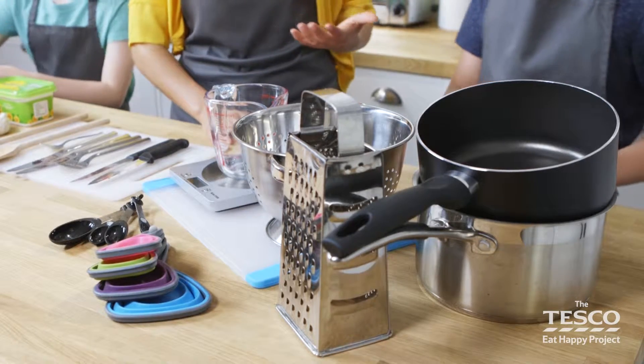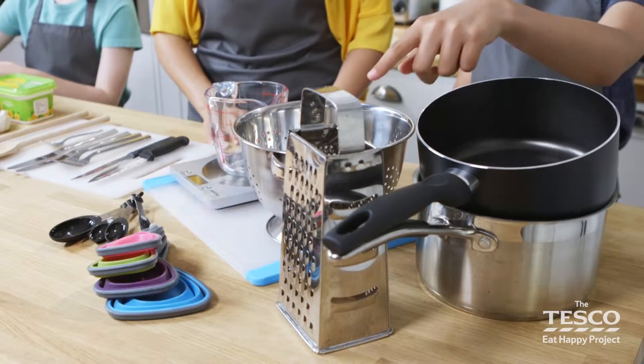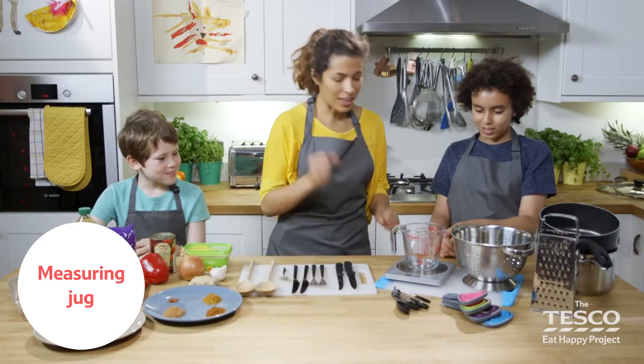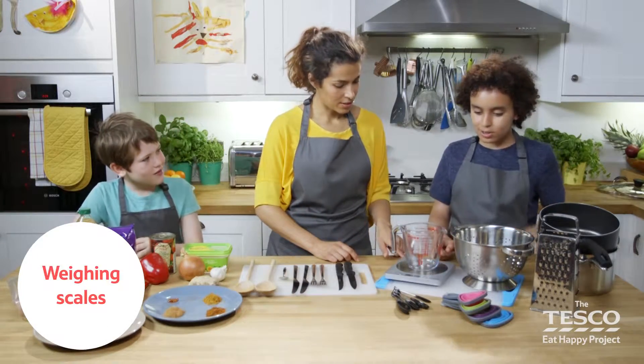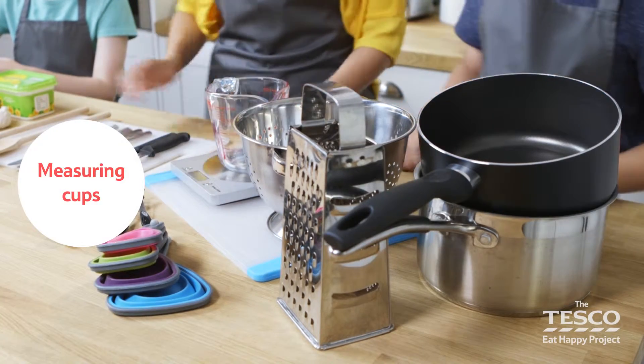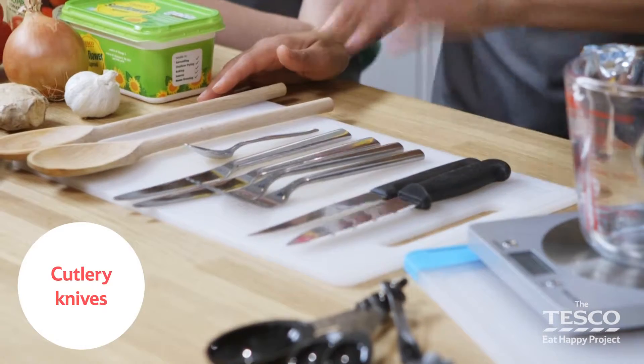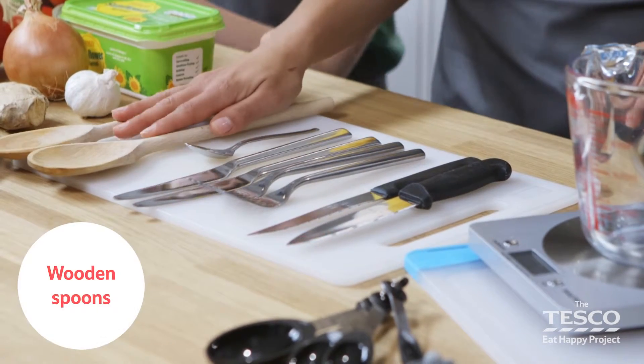So what equipment do we need then Finley? Sauce fan. Yep. Colander. Yes. Brater. Yep. Measuring jug. That's right. Weighing scale, chopping board, measuring spoons and measuring cups. That's right. We've also got some sharp knives, cutlery forks, cutlery knives, a teaspoon and some wooden spoons.